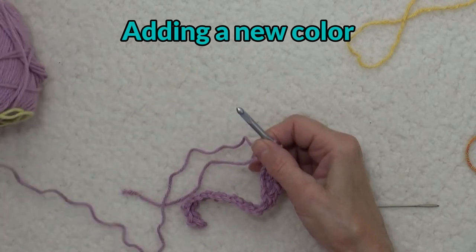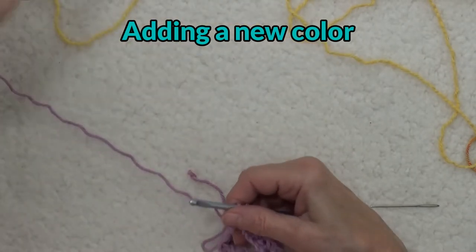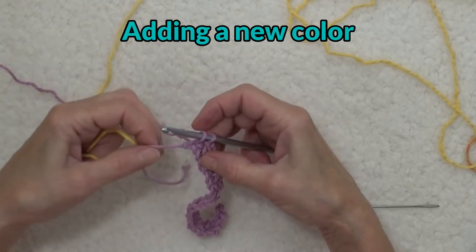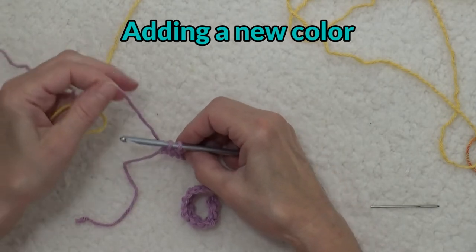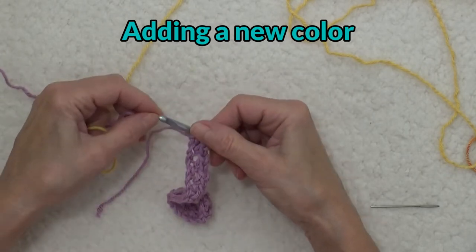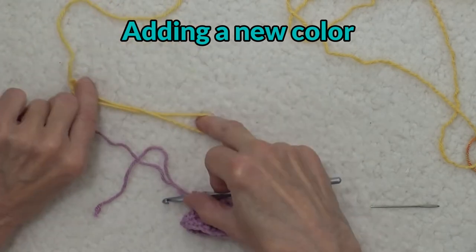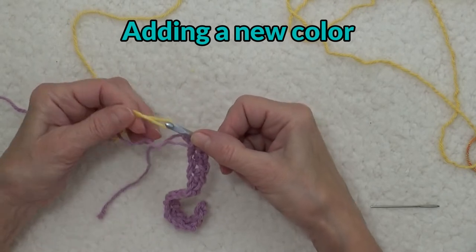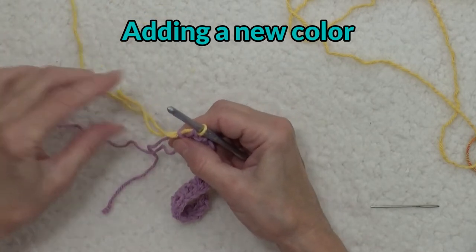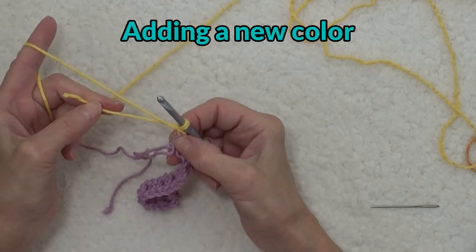Now this is important. I'm going to insert my hook into that last stitch and pull up the loop just like I was going to work a single crochet. But at this point things change — I'm going to add my next color, which is yellow. I'm going to take the old yarn end, wrap it around the hook and bring it from the back to the front, then fold the new color over to form a loop, put it on the hook, and pull through all three loops. To lock it into place, I'm going to chain one using both strands of yarn.